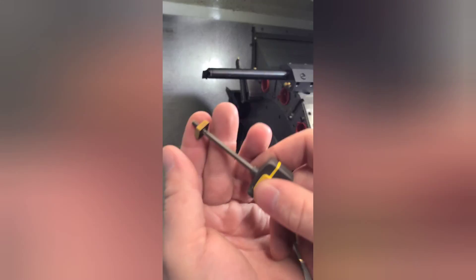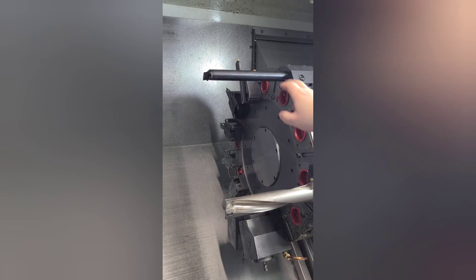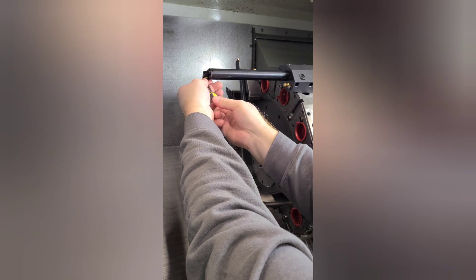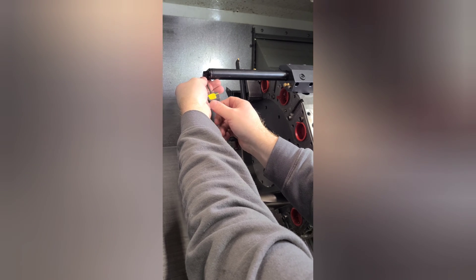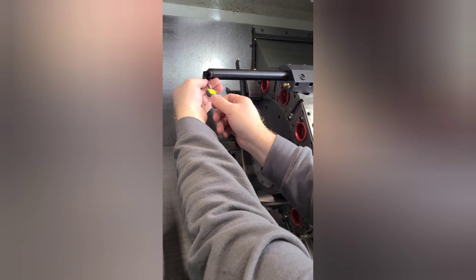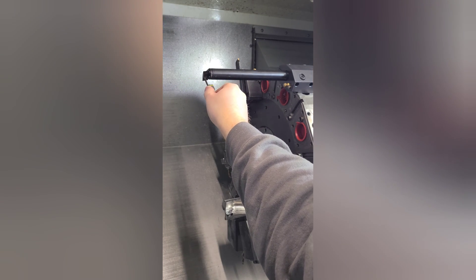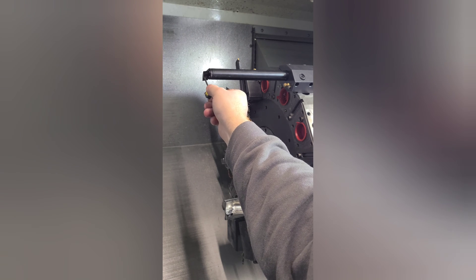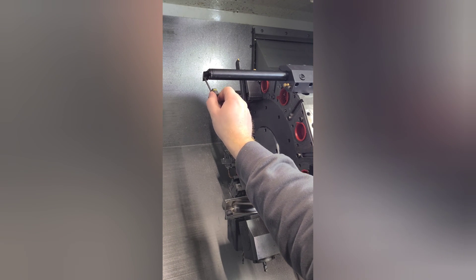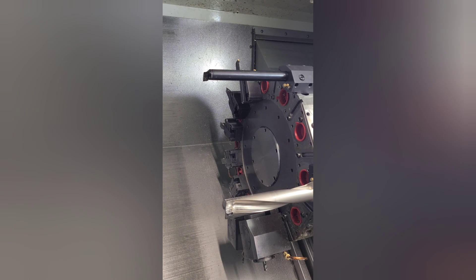When you're installing inserts like this into a boring bar, you really do not want to over-tighten these. If you have a little built-in torque wrench, that's a good idea too. I'm going until I just feel it stop. If you go any more and you break that little screw in there, you're really going to have a bad day, especially if you don't have any backups. It feels good. Oh - dropped it. That's lathe life.